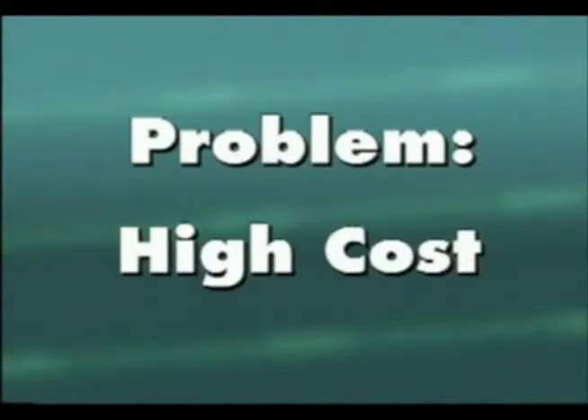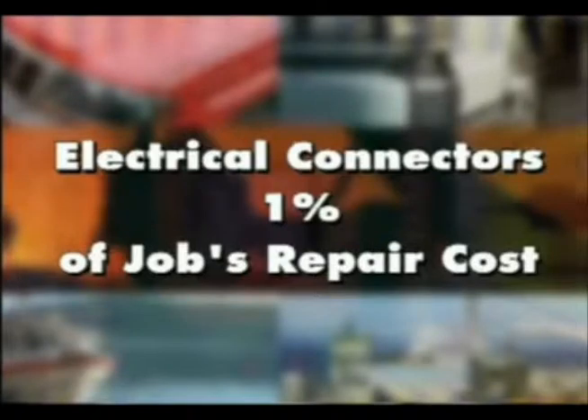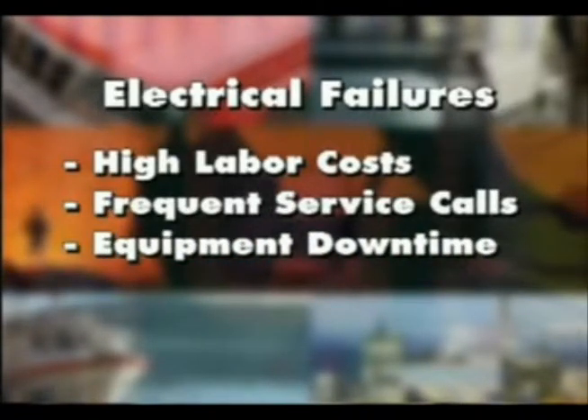Statistics show that less than 1% of a job's cost is in electrical connectors, yet 80% of all electrical failures occur at the point of termination. In addition, electrical failures are the most frequent repair in the trucking industry, and are among the most costly. The use of unsealed connectors leads to high labor costs, frequent service calls, and unnecessary equipment downtime.